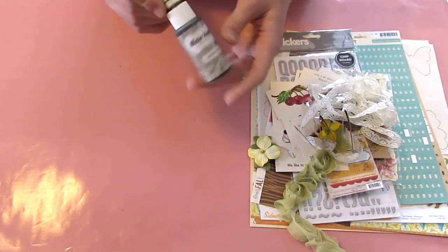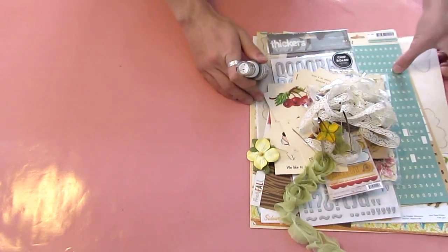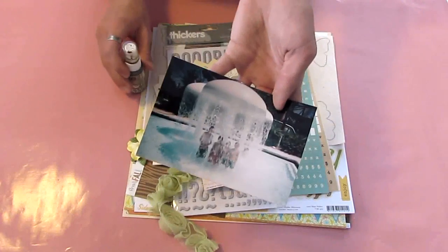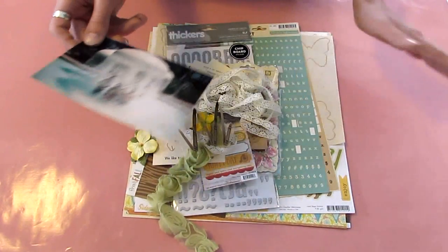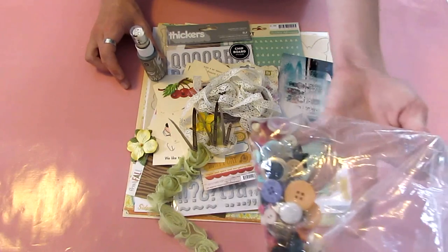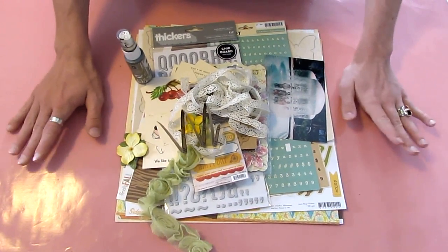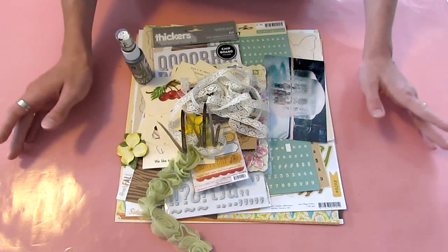I thought all of that stuff just kind of would work together for this layout, and I'm going to base it around this picture. I know the picture probably doesn't really go with the colors, but I'm going to add lots of colors so hopefully we'll all blend together at the end. I'm going to use some buttons as well. So I'm going to go into the sped-up part right here, and I'm going to be talking in the background so you guys know everything that I'm doing.